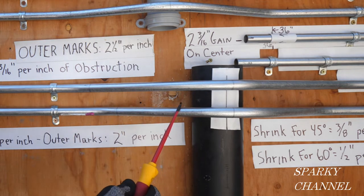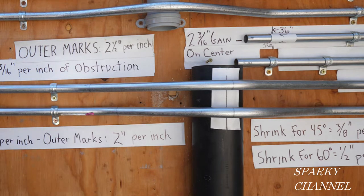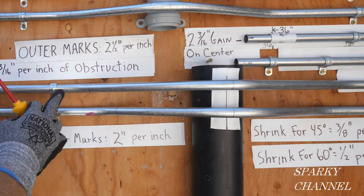The advantage to the 30-60-30 three-point saddle bend is you get more straight pipe. If you need more straight pipe, this might be a good choice for you.